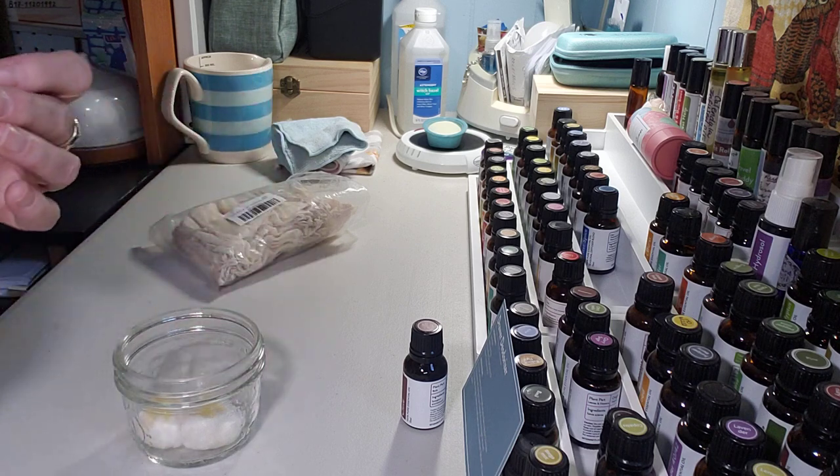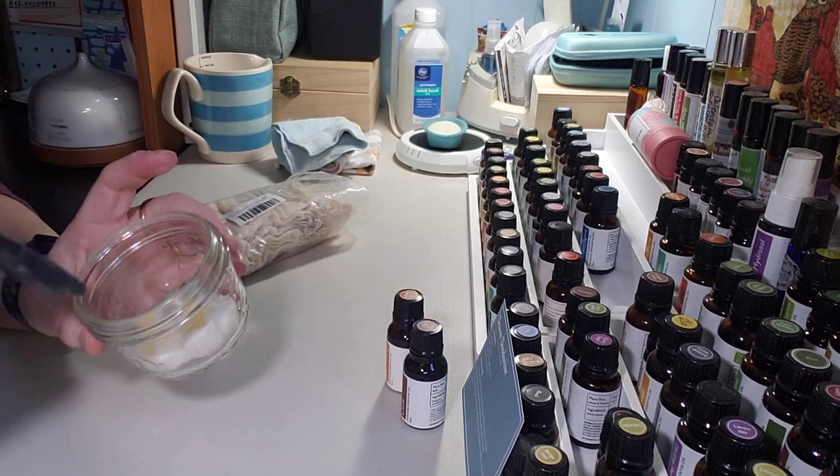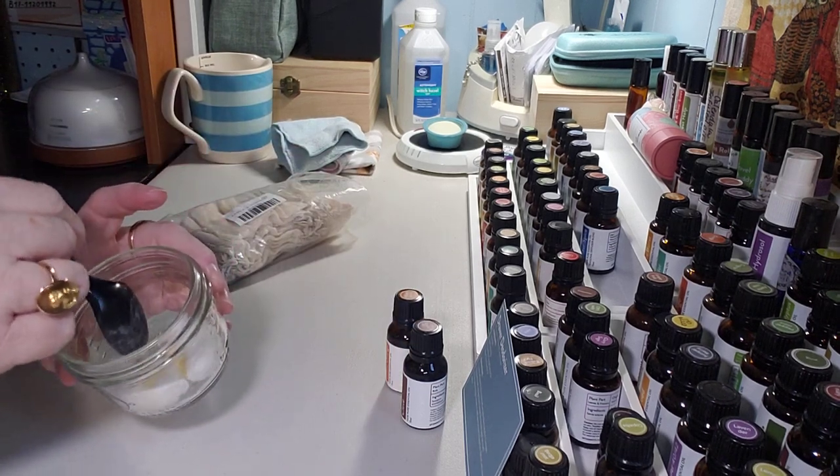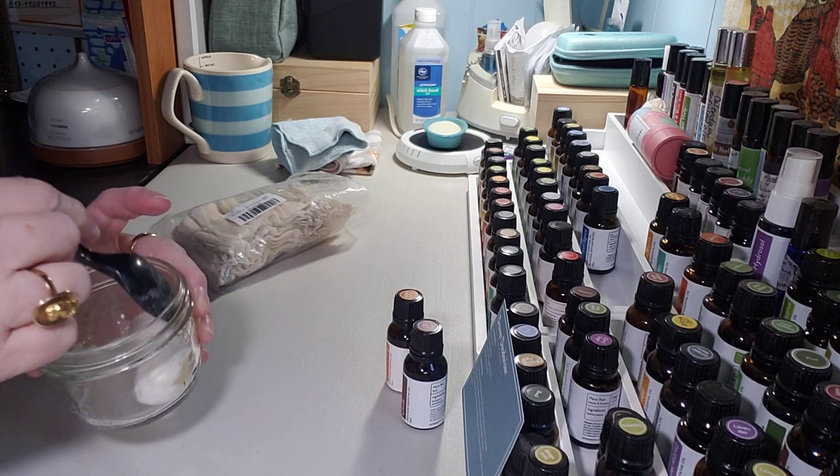Blood orange is not nearly as thick as clove so it comes out a lot faster. Now I'm going to take this and just mash that into the cotton balls and let it sit for a minute or two before I put them in the bags.